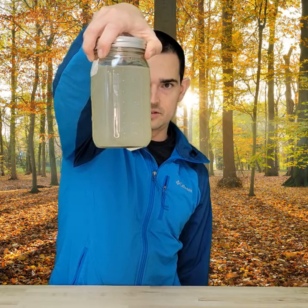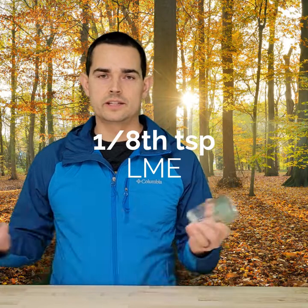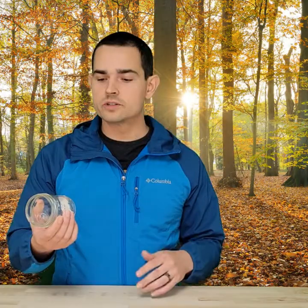Here's an empty jar. In this jar you can put about an eighth of a teaspoon of light malt extract — you can get this at any brewer shop, from our website, or you can also get any kind of mushroom culture mix found online. It's usually going to be a sugar base. You don't want too much sugar in there, because if you have too much sugar in your liquid culture, you're not going to give the mycelium much incentive to grow or span out in your jar.